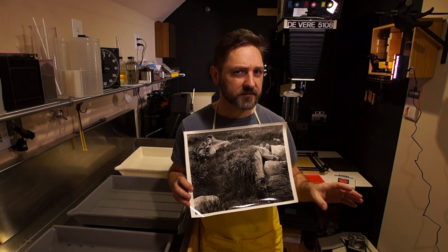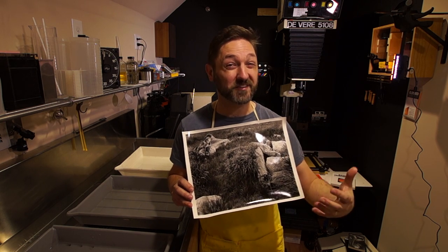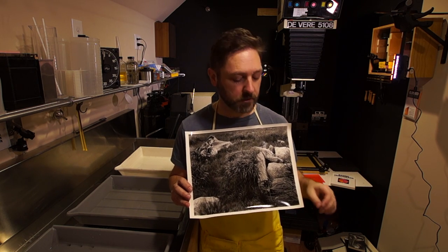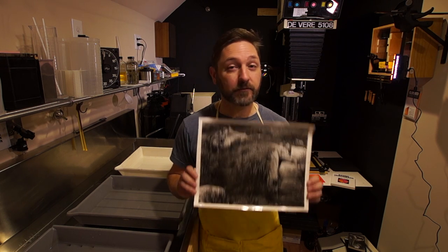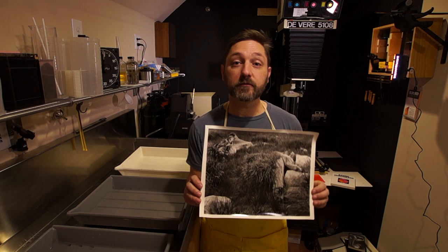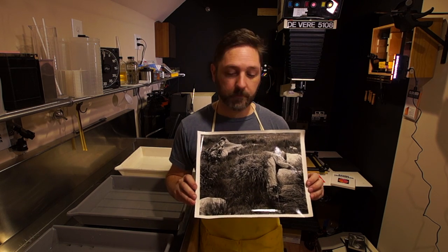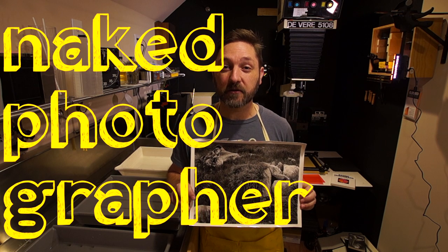It is a little tedious — swapping the filters in and out before moving the paper would make printing a large edition maybe a little slow, but it's certainly something you can do. If you'd like to get your own copy of this print, you can go to nakedphotographer.us/store. And thank you for liking, commenting, and subscribing.